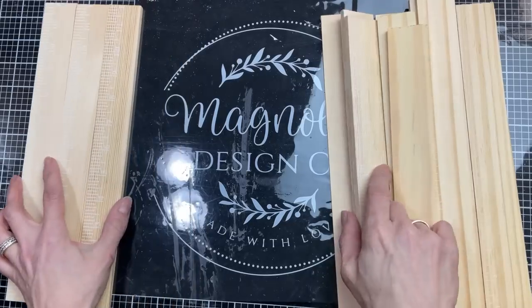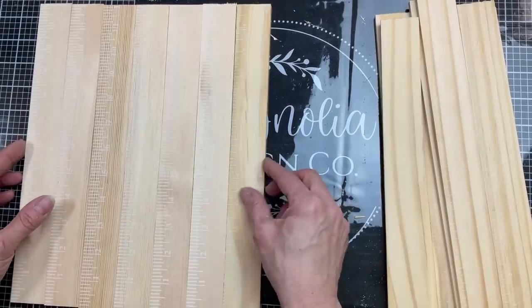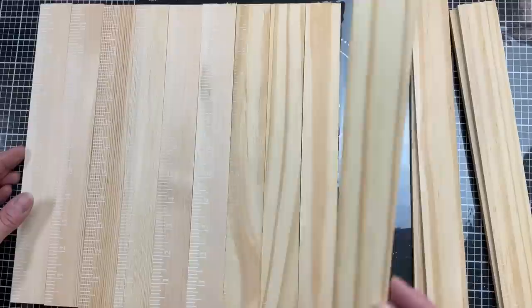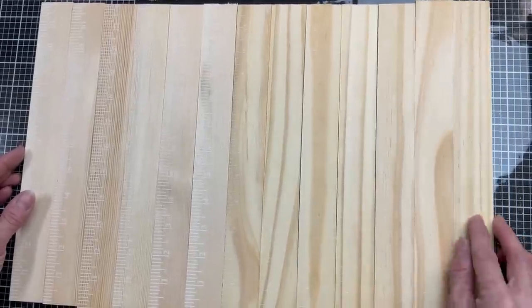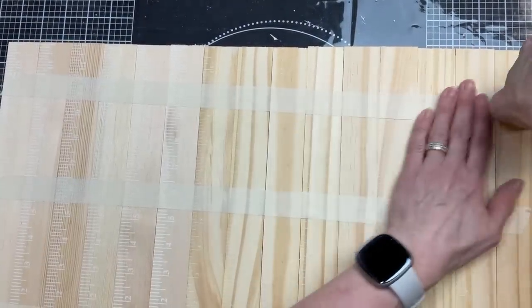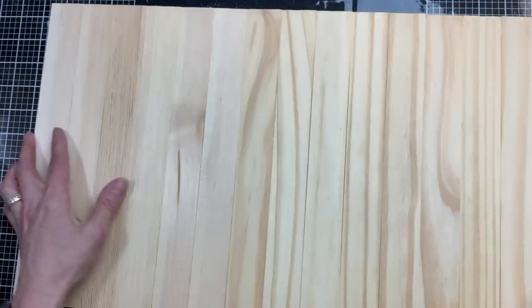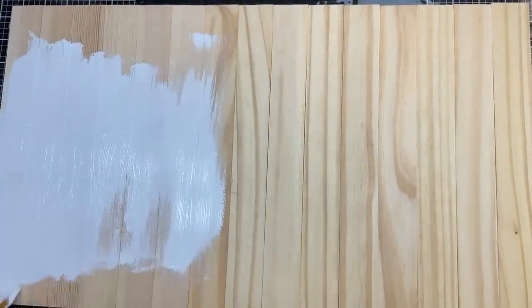That is the shorter length of my frame that came out of a tall wrapped canvas. Here I'm just lining up my 15 twelve-inch pieces next to each other to make sure they're going to line up nicely. Then to paint these quickly and with less mess, I'm putting strips of masking tape on the back, flipping them over to hold them together, and giving them a good coat of Waverly chalk paint in white.